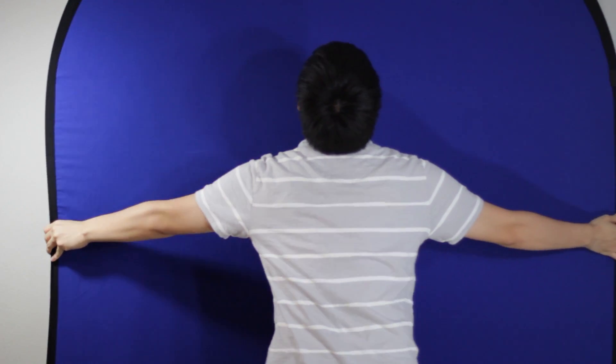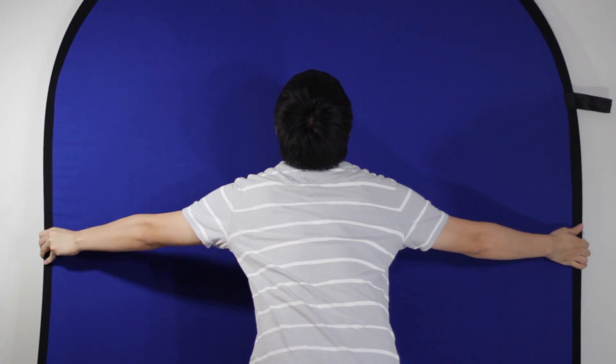If you don't happen to have a backdrop stand that you can loop this through, or you don't happen to have a setup like I do where you can hang it from the ceiling, you might have better luck just using the self-supporting frame. This allows the screen to be leaned pretty much against anything solid, and it will be able to support itself.